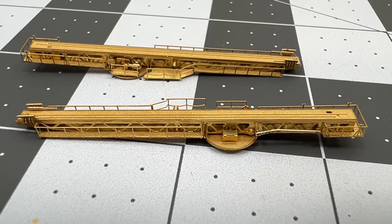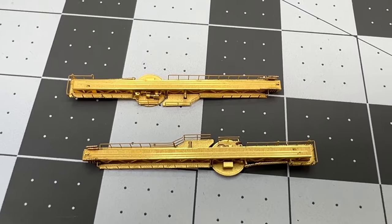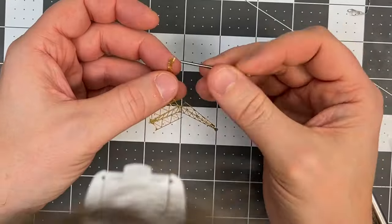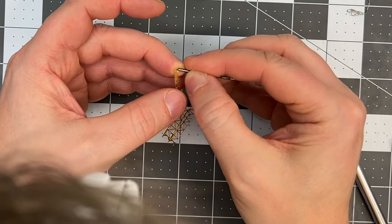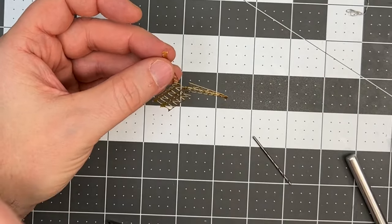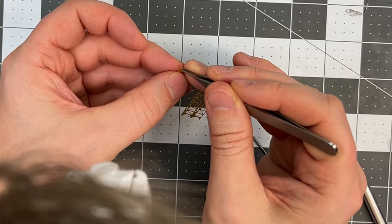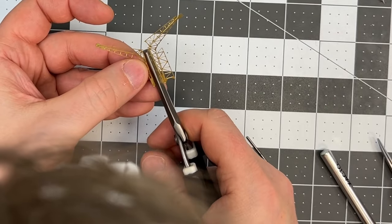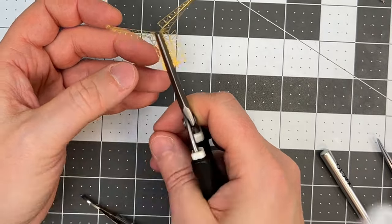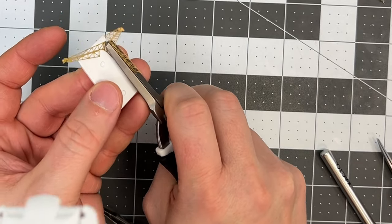Here we have the end result of building the brass catapults — I have to say, if you don't like photo-etch and brass, I don't really understand! Then we have the crane itself, which is quite a project. I would start off by bending the top part differently than the instructions suggest, and then bending the girder main structure into a 90-degree bend.